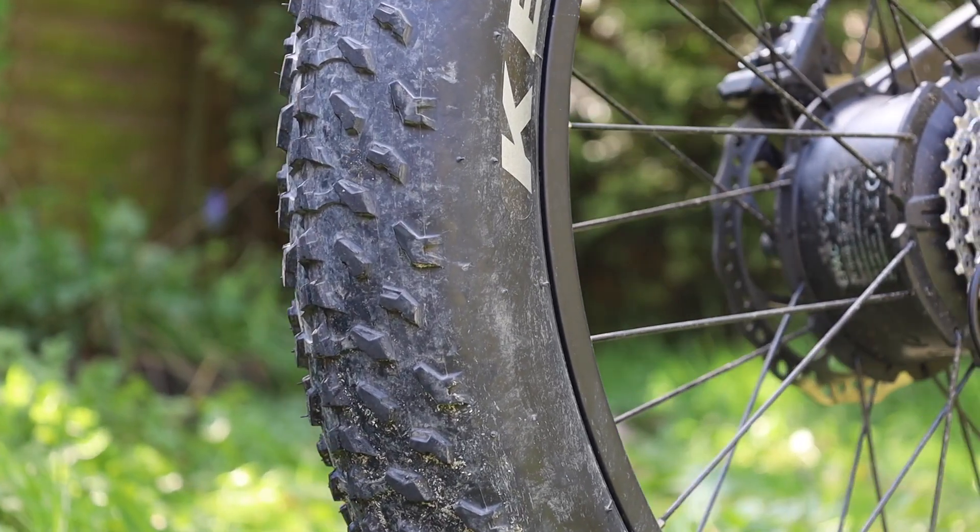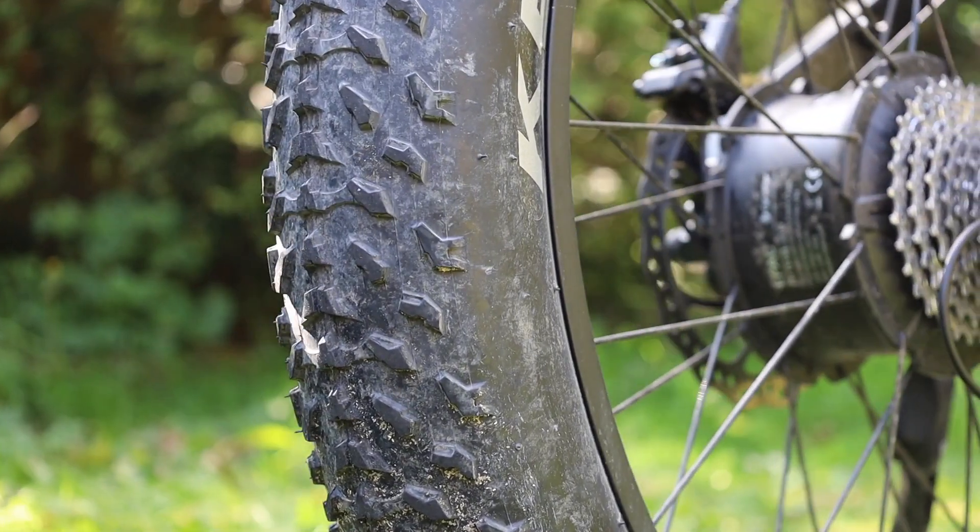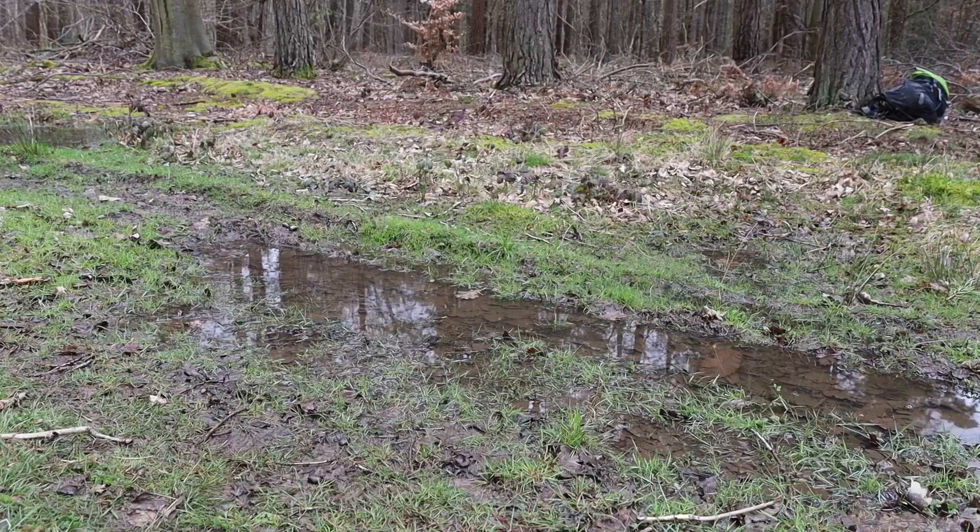The wheels are chunky boys — 26 by 4 inches to be precise. Very grippy and ideal for muddy terrain.